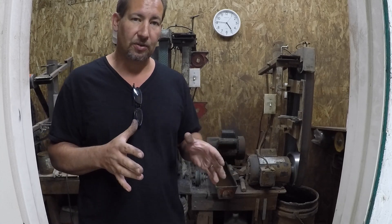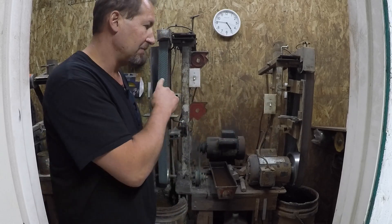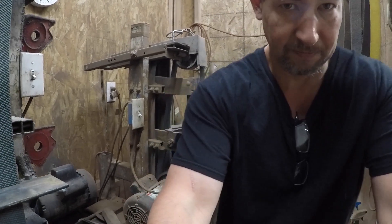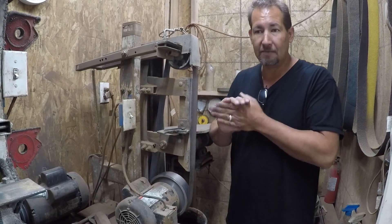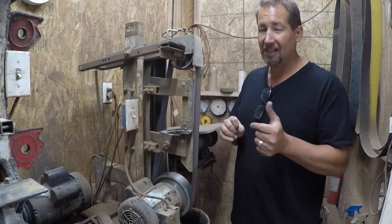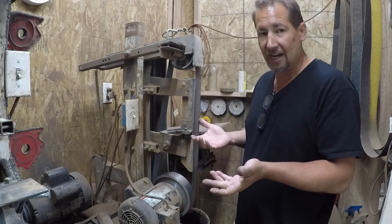That 3600 surface feet per minute range is a pretty nice happy medium. You can do an awful lot of work on it pretty fast, yet it's still slow enough to control very well. If that single speed grinder was not useful I would have turned it into a variable speed grinder. When you're first starting out grinding, you'll think you can just step up to the grinder with a chunk of steel and turn it into a knife — more than likely you're going to screw up the first ten, because these grinders remove material very quickly, sometimes in places you don't want.